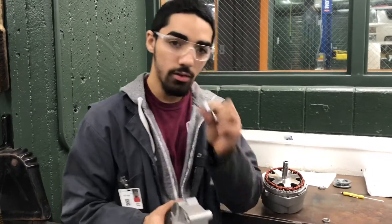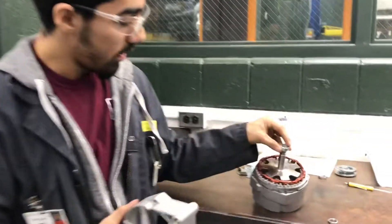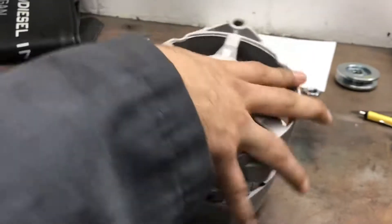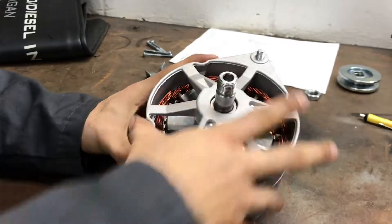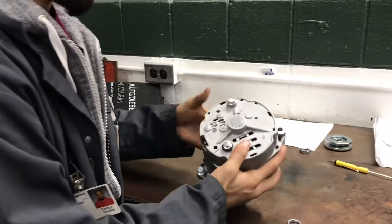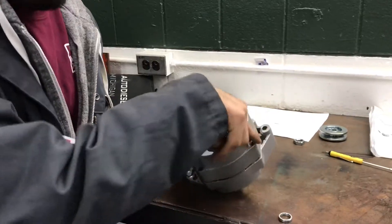Next we're going to install the housing. Make sure you get the big ring and put it right on top of there just like that, then just push it right on down. It should just slide right in like that. Make sure the bolts are on the bottom, so flip it over and stick the bolts in just like that.